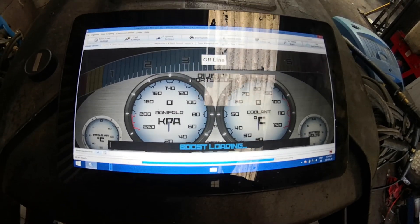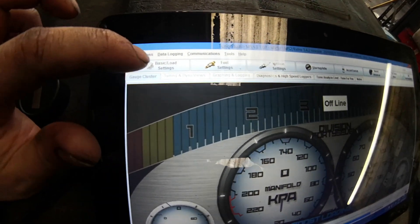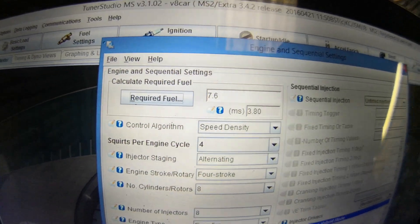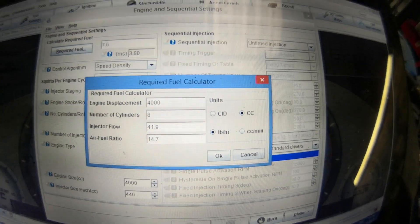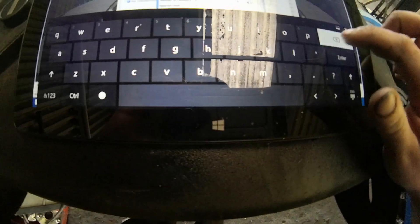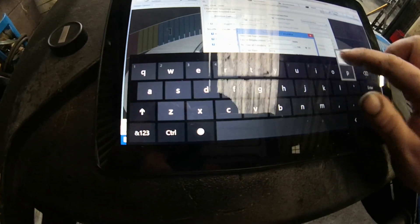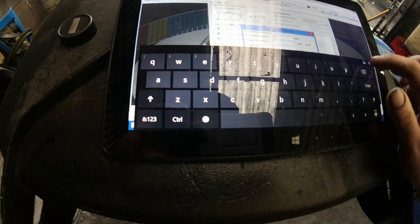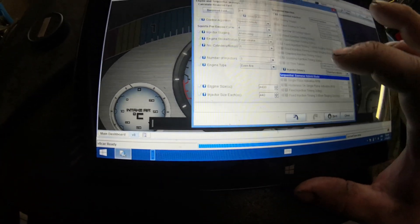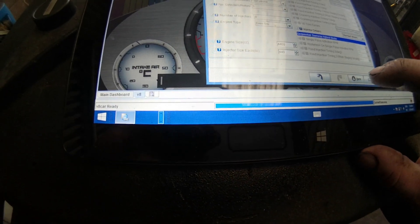So we're in TunerStudio - as you can see this is my outdated dashboard, we're not boosted anymore and I haven't got time to make another one. We're going to go into Basic and Load Settings, then Engine and Sequential Settings. Up here we've got Required Fuel - we're going to click that. It says engine displacement 4 litres, but we're not 4 litres anymore. So I'm going to click the box, add the keyboard, back all that out, and enter 4.4 litres. Click OK, and you can see now that's changed to 8.4 - obviously it's a bit bigger so we need more fuel. Now we're going to close this.